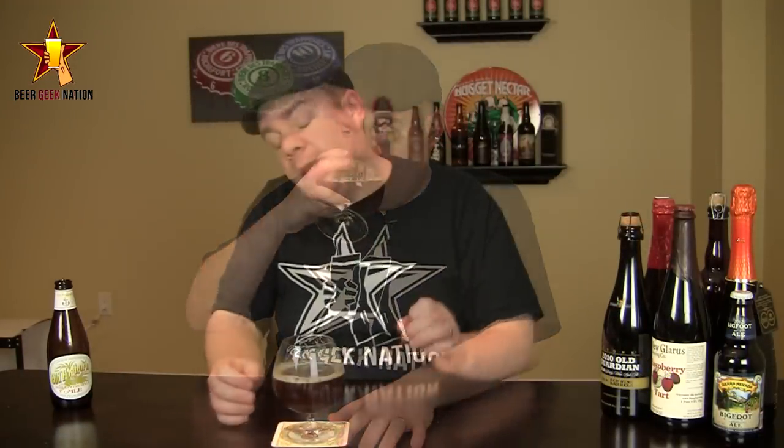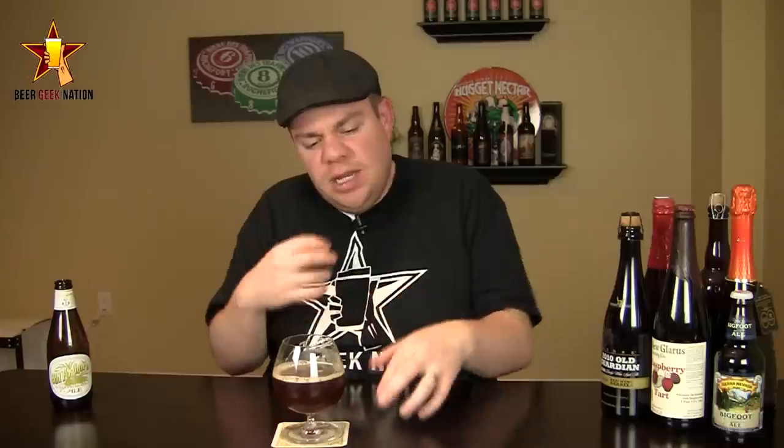The taste on the Old Foghorn. Cheers. Wow, it's nice. Right at the front of the tongue there's a big, sweet, sugary, molasses, caramel, burnt sugar type of taste. A little bit of hop bitterness in there — I'm getting like a sweet kind of fruity hop bitterness. A little bit of pine. A little bit of that West Coast kind of hop crispness right in the front of the tongue there.